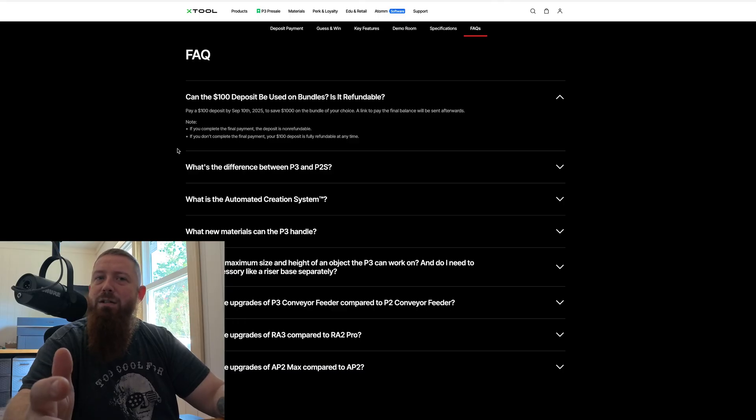Go check out those links, and if you guys have any questions I'll try to answer them below. I'll see you guys next time.